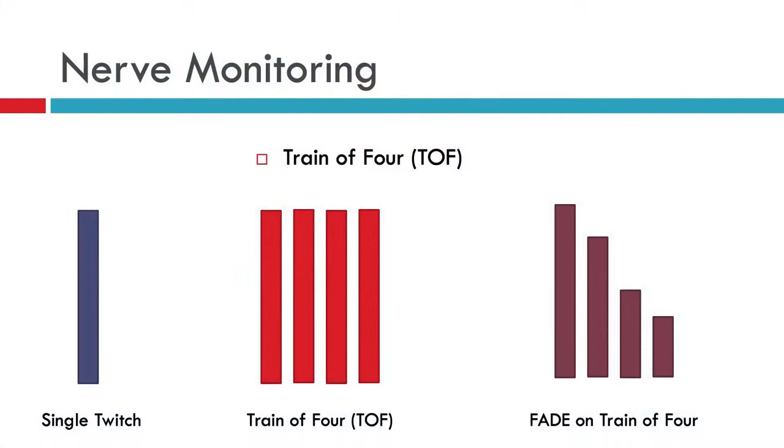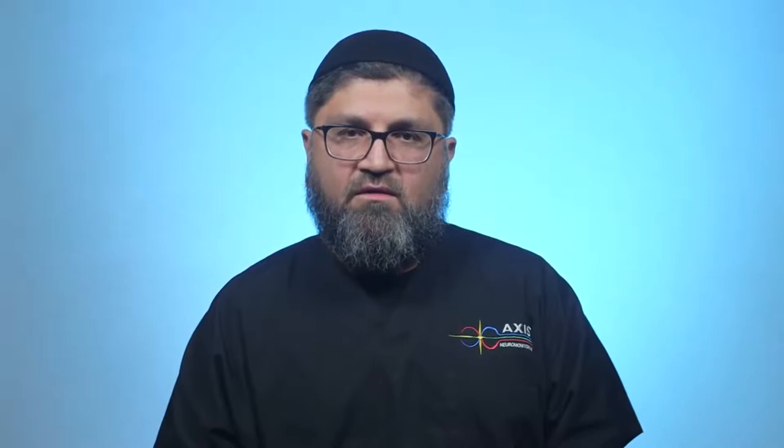To count as a full twitch, you should have all 4 twitches with a minimum fade — ideally about 10 percent, with 30 percent maximum fade on the 4th twitch still acceptable. If you have 4 out of 4 twitches present, that means you have either 0 or at most 5 percent paralysis, because sometimes the anesthetic agent has some paralytic effect.